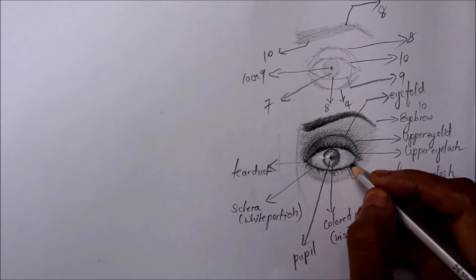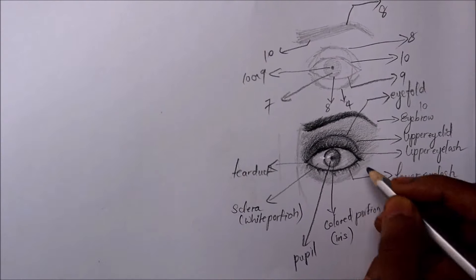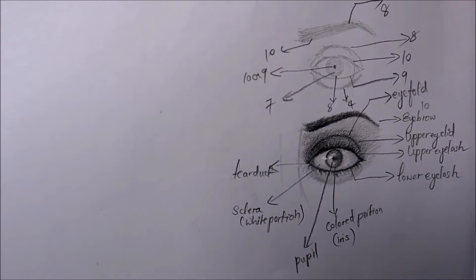There are 35 chapters in this course. Please click on the link and go through all the chapters. There are also 10 face drawing demos from photo.